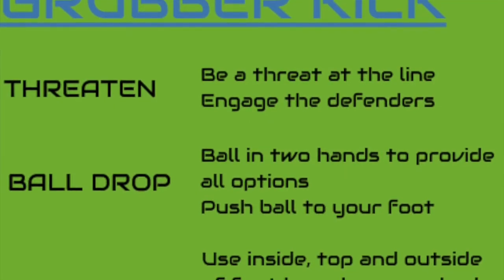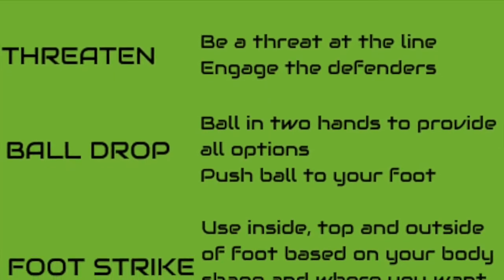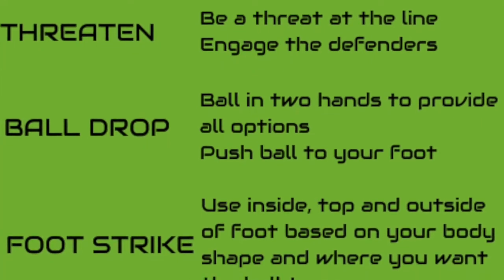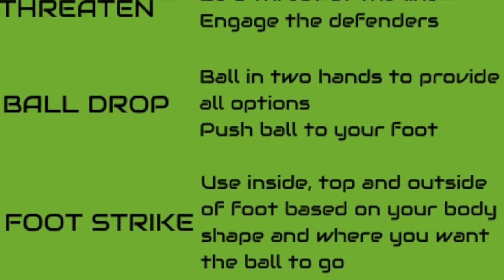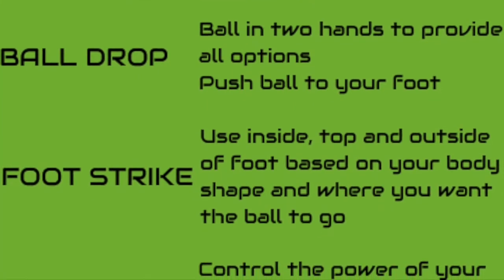And then the foot strike — use the inside, the top, or the outside of the foot to be able to strike the ball and to place it based on your body shape, utilising that as something players can play around with to find out what works for them.